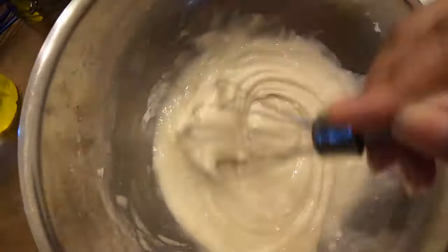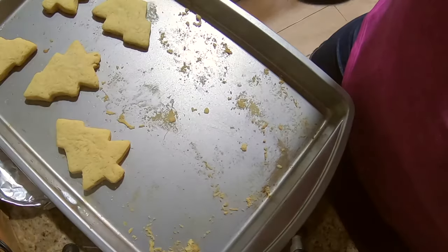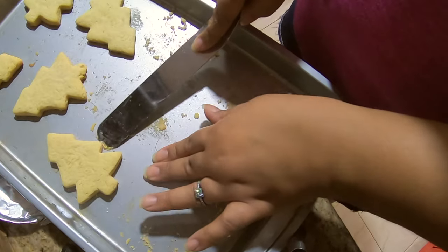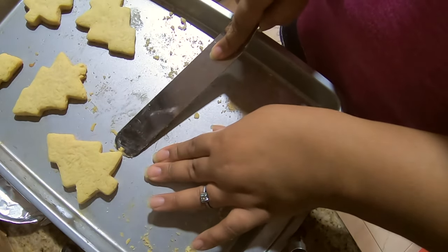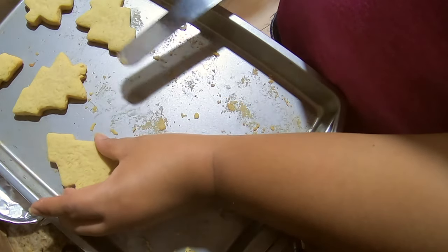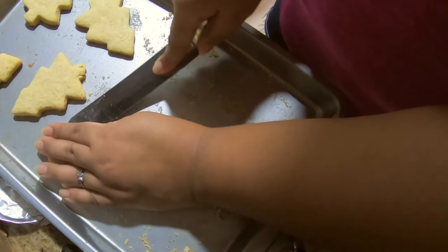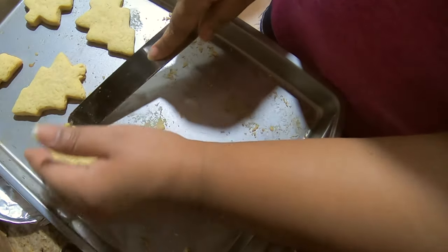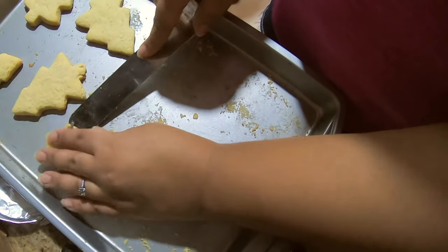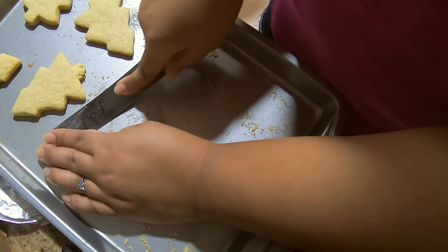I made a huge mistake and didn't put the cookies on a baking sheet or parchment paper. So this is what I had to do — get underneath here, fold it, push it down, and squeeze the sides together. This is what happens when you don't follow the instructions. I'm making sure that I put pressure on this end and just slowly inching it away.